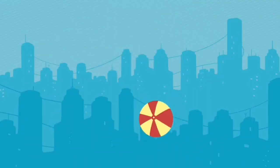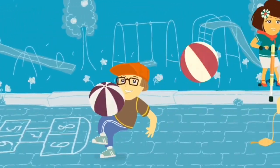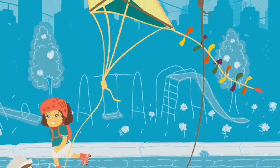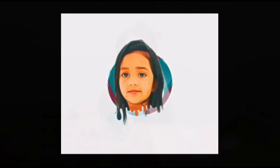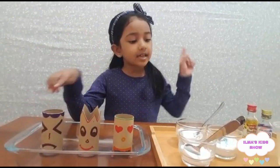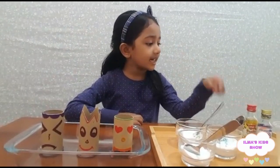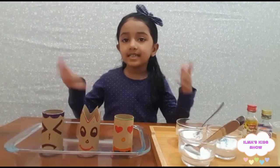Hi guys, welcome to my house kid show! Today we are going to do easy science experiments. Please subscribe to my channel. Let's start! We need toilet paper rolls, baking soda, vinegar, and food coloring.